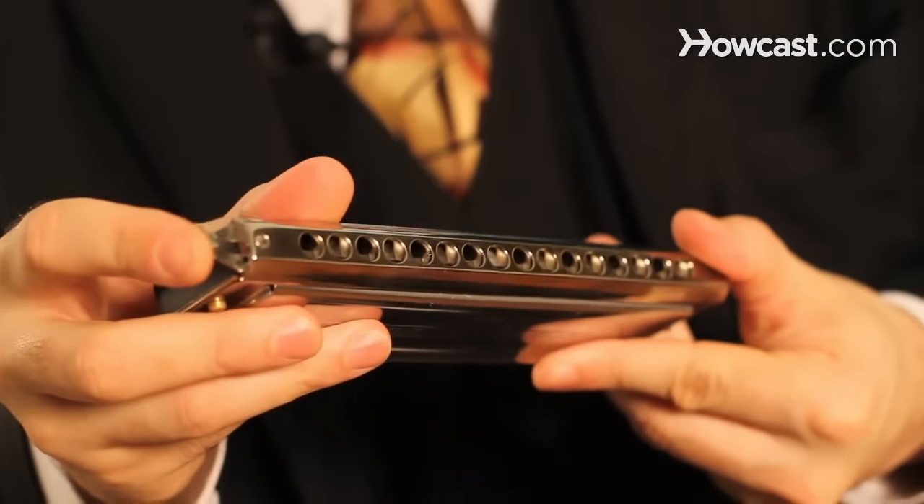Where you would get your harmonicas — any music store would carry most harmonicas. You want to call ahead because they might be out of stock, so make sure before you head all the way down there that they have what you're looking for. You can also go to websites like coasttocoastmusic.com or order directly from makers of harmonicas like Seidel.